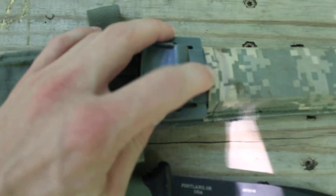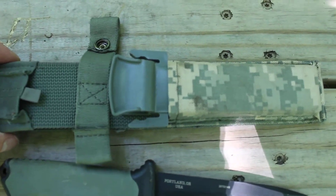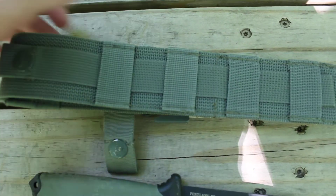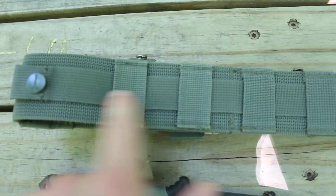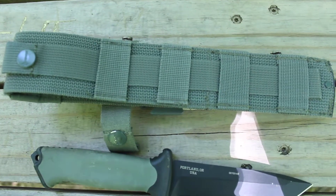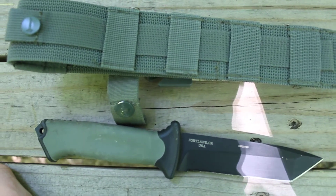They come in different colors. I only got this one because I like the green handle, but there's black and I think orange too. I've had this knife for a while — I think I got it in 2015 or 2014. You'd attach it to MOLLE or ALICE. I've actually attached it to a lot of packs, usually on your shoulder or your back. You could attach it to a vest too if you have a big enough loop.